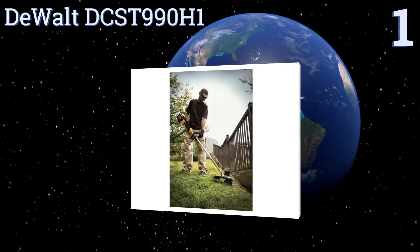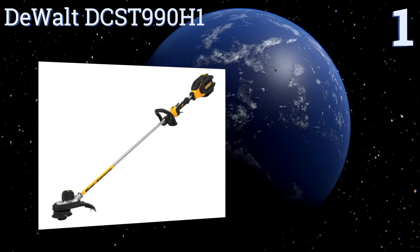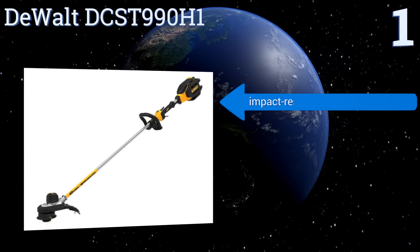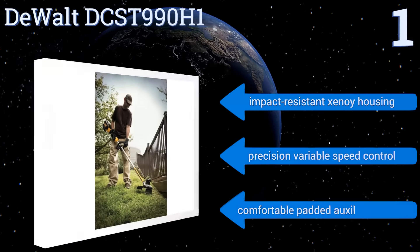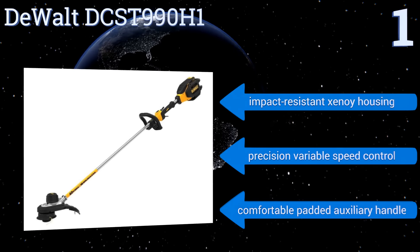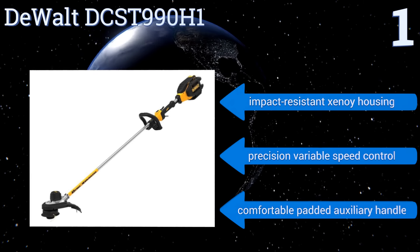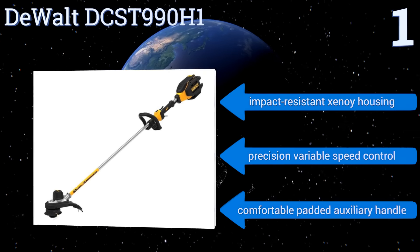Taking the top spot on the list, the DeWalt DCST990H1 comes with an impressive 40-volt 6 amp-hour premium high-capacity battery so you can get through your whole yard without having to worry about stopping for a recharge. It also has a bump line feeder system to make your job a little easier. It boasts an impact-resistant Xenoy housing, precision variable speed control, and a comfortable padded auxiliary handle.